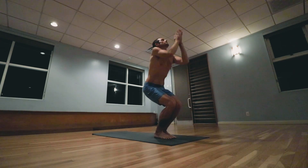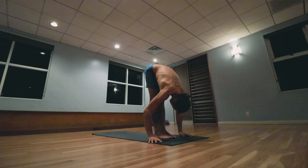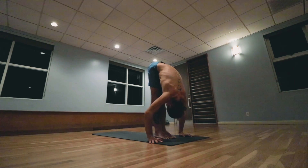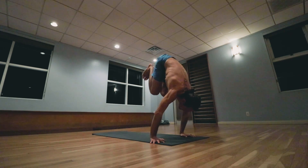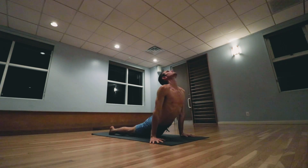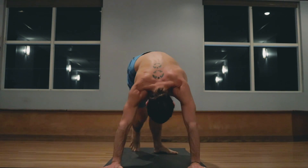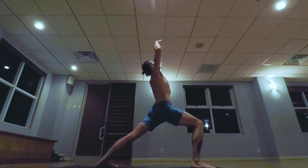Inhale bending the knees, arms up. Exhale lowering down. Inhale lifting the head, exhale walk step, jumping back, lowering down. Inhale pulling the heart forward and up, exhale the hips back and up. Right foot stepping forward, keeping the knee bent. Inhale arms up, palms touch.